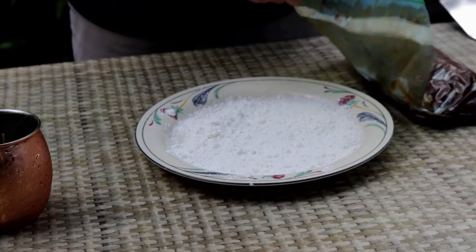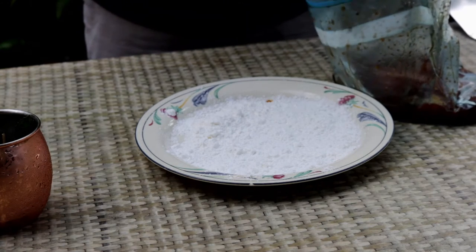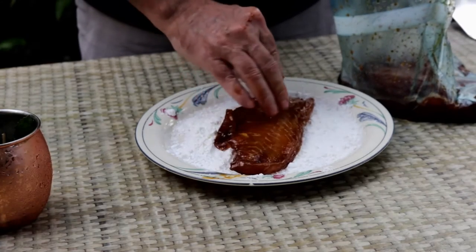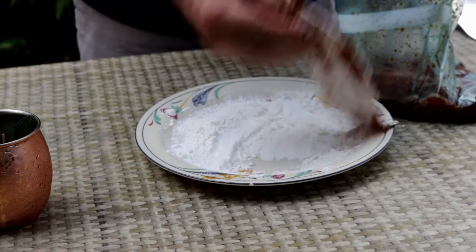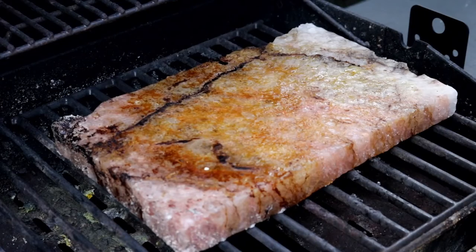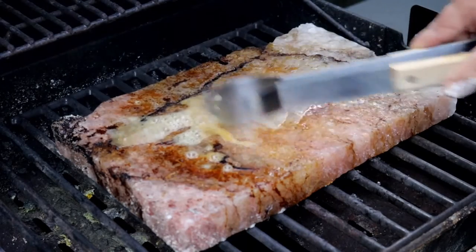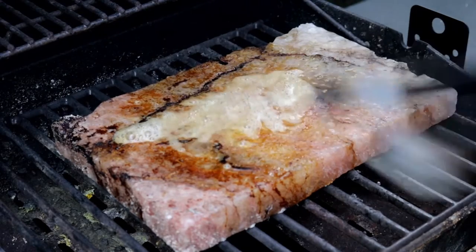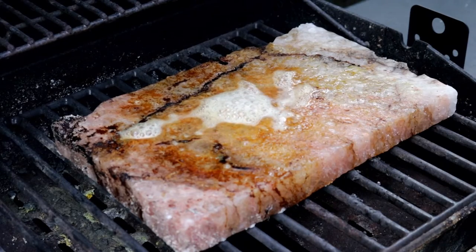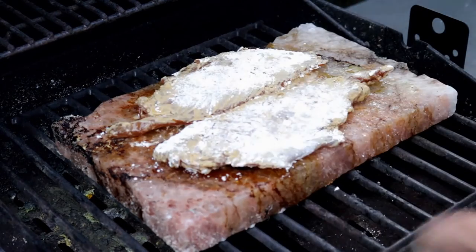It's been about five hours. I couldn't figure out how I was going to cook this grouper. What I'm going to do is just dredge it in a little cornstarch, and then cook it on Donna's Himalayan salt block. I've been heating this guy up for an hour to make sure we don't bust it in two.